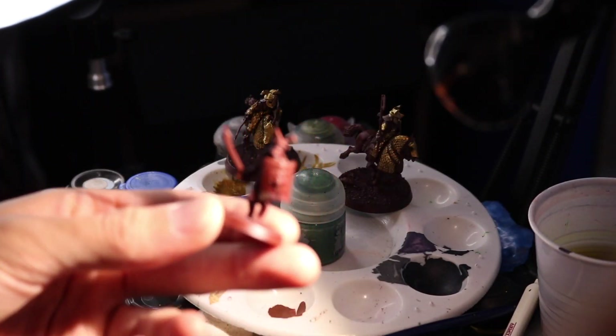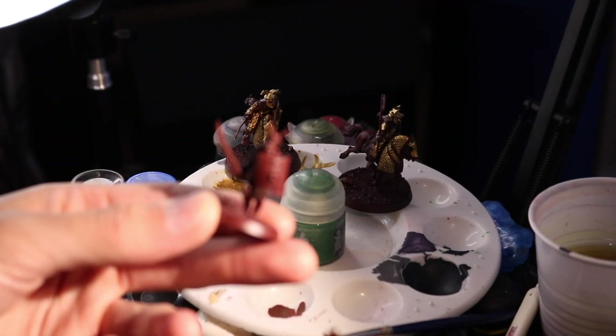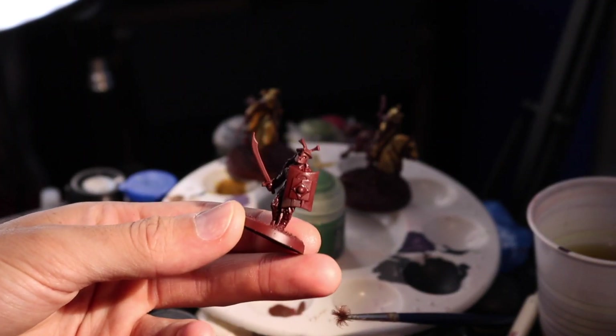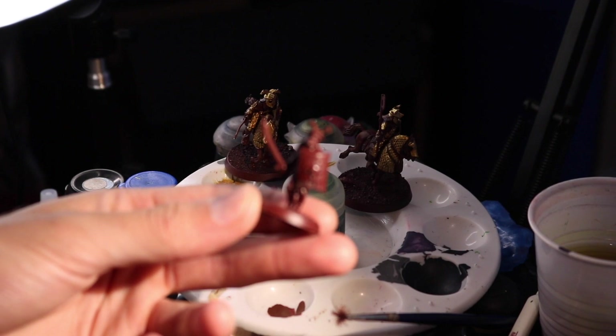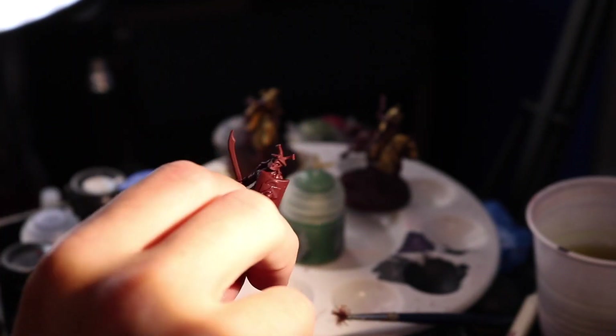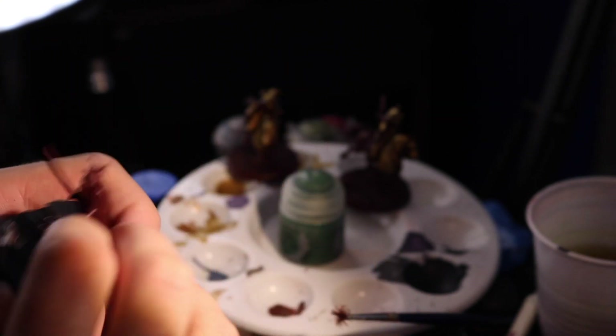Hello and welcome to another Battle Games in Middle-earth painting tutorial! It'd be criminal to make a series of videos based around the Easterlings without showing you how I paint up that iconic Easterling colour scheme. So strap in and get ready.